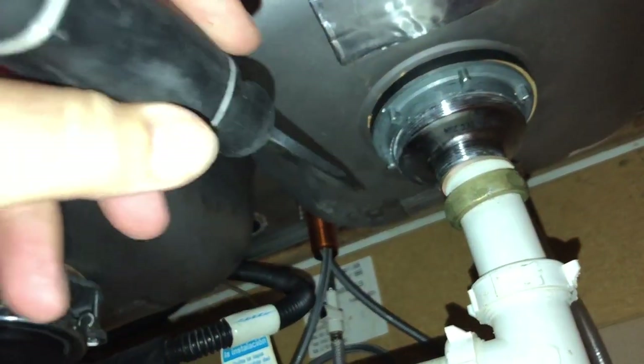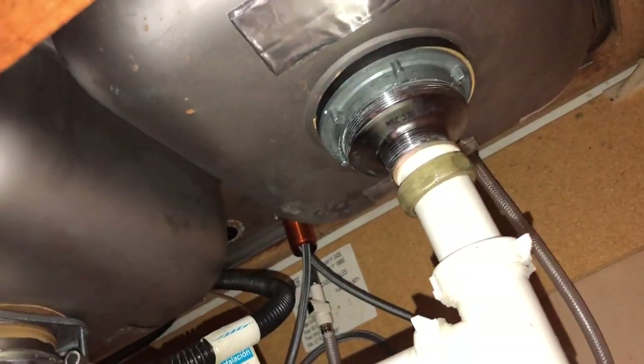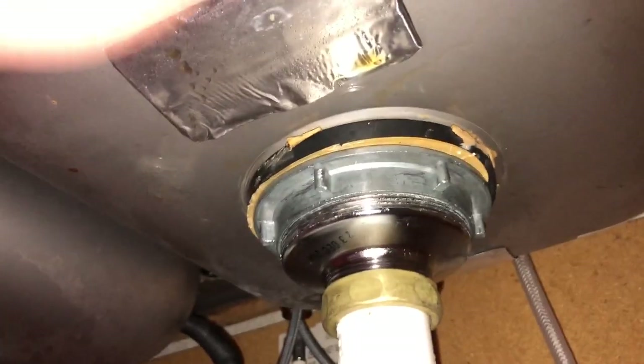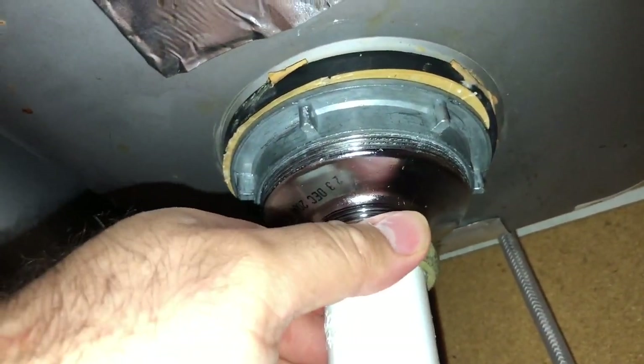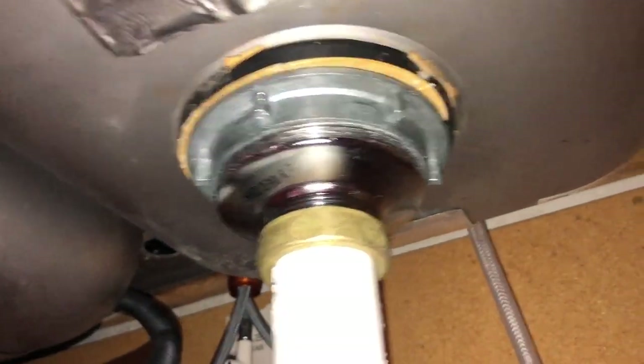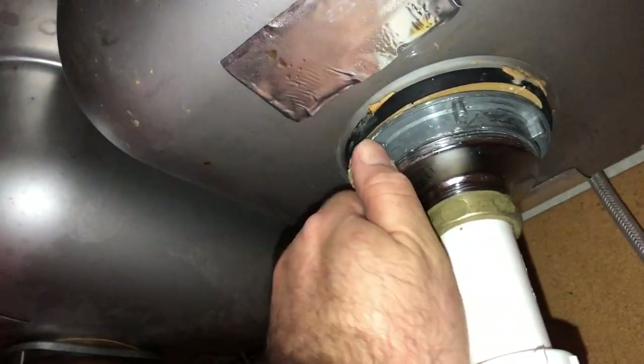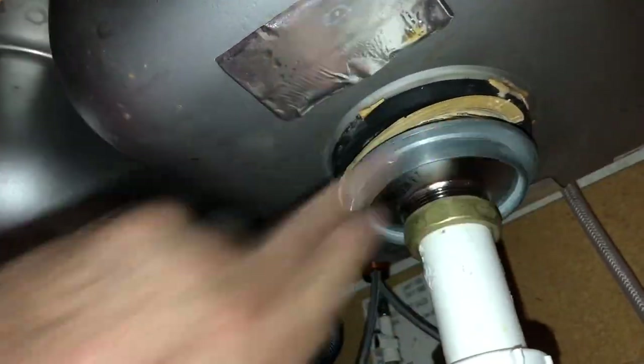My pliers were too big to get in here, so I basically hit this with a hammer. You want to rotate it counterclockwise. It's on there pretty tight, so I'm going to hit it with a little bit of PB Blaster. Here's the tip: tighten this back up, then come over with a screwdriver on this edge and hit the head of the screwdriver — that'll loosen it up. You need it tightened so you can get the thing to spin. Once it spins, you're home free.